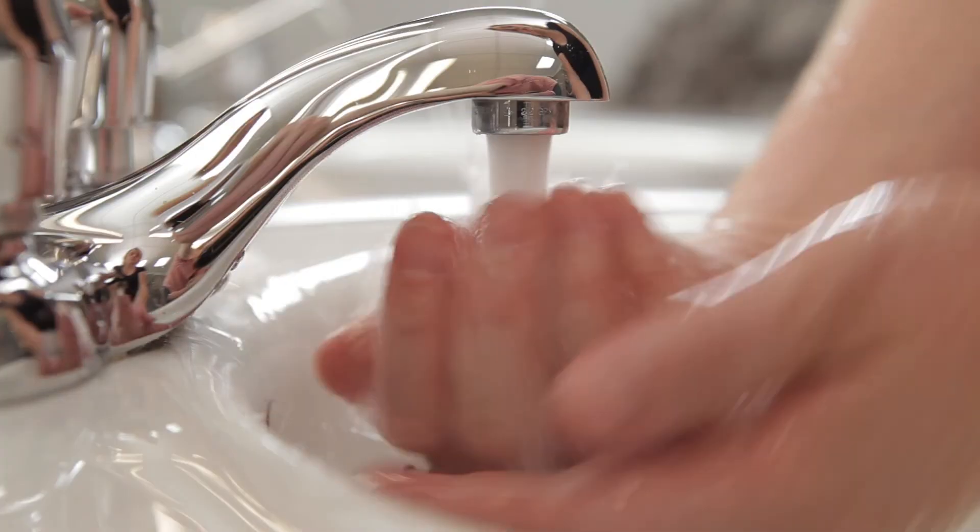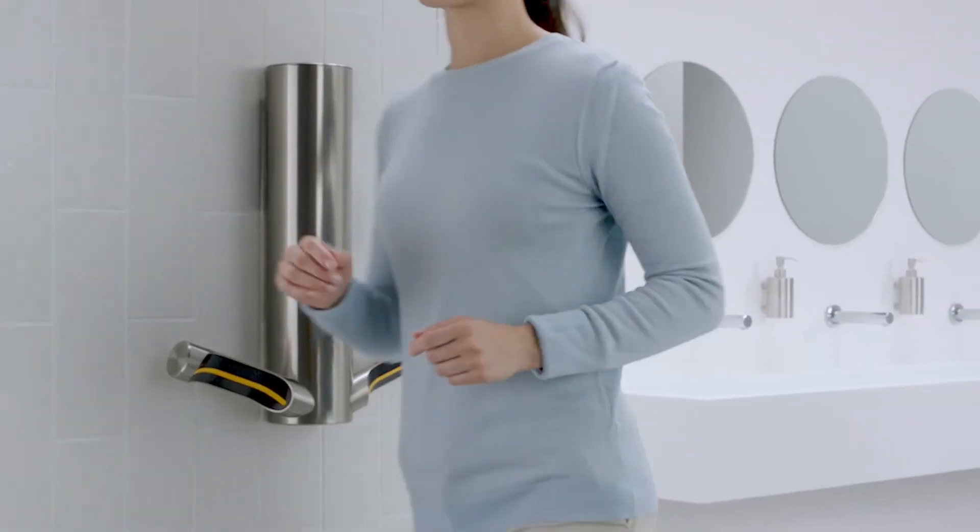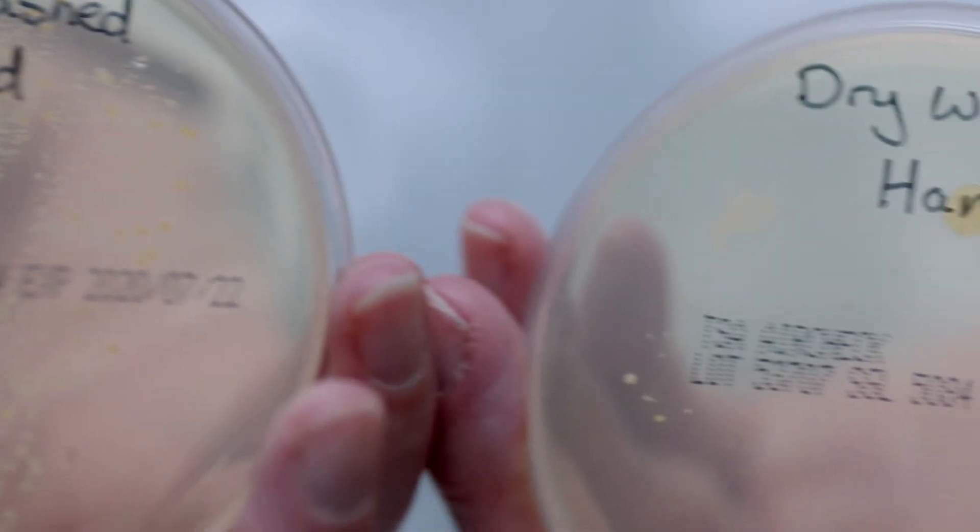This means that your hands are dried with clean, not dirty air. The process is simple: wash and dry your hands properly to keep your hands clean. The difference is clear to see.